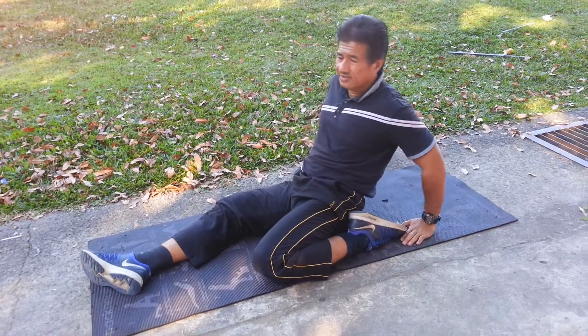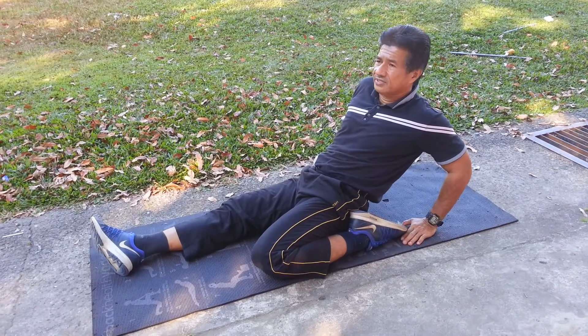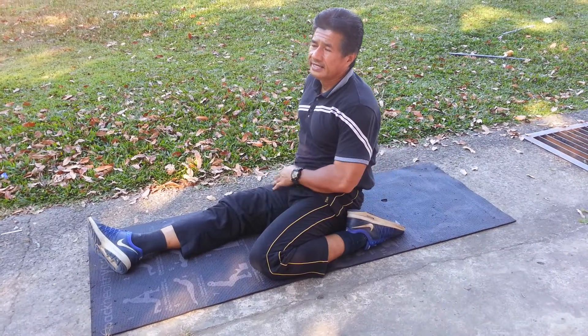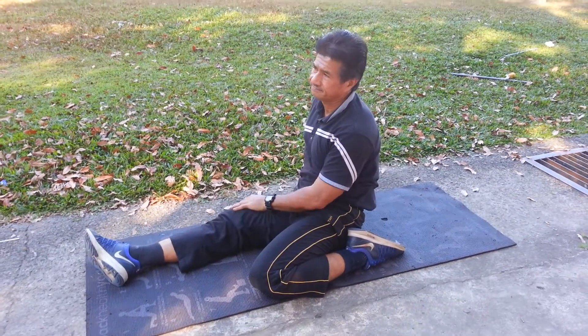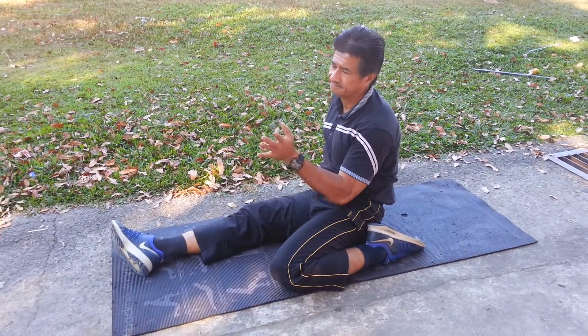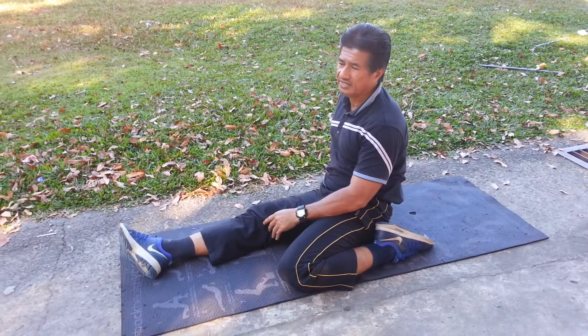You need to do a long run first — at least 12 minutes. You have to build up your body heat temperature within 10 minutes while you're doing the exercise.